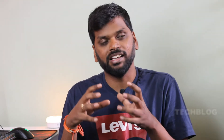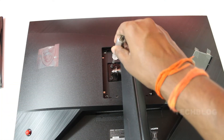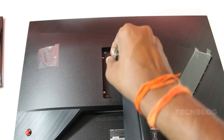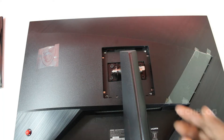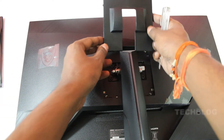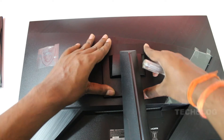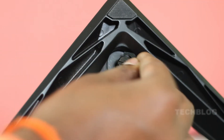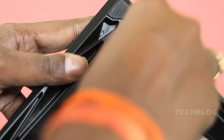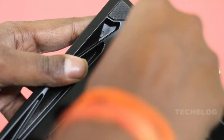The installation is very easy — you can install it in about 5 minutes. You can install it on a wall mount or a small stand, or on a metal stand. You can tighten it using a thumb screw, and you can also use a screwdriver for a final secure fit.